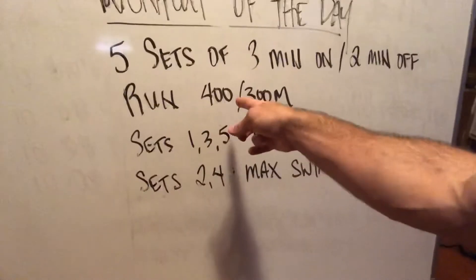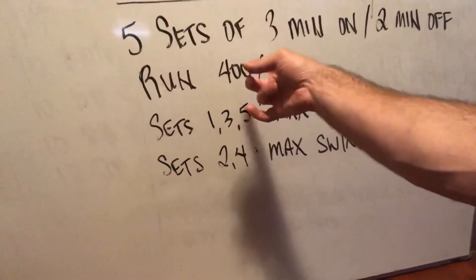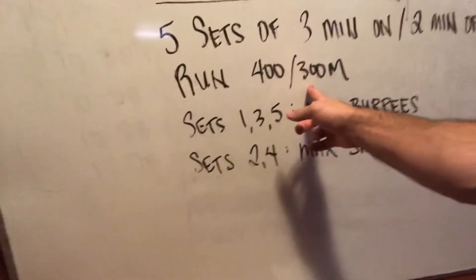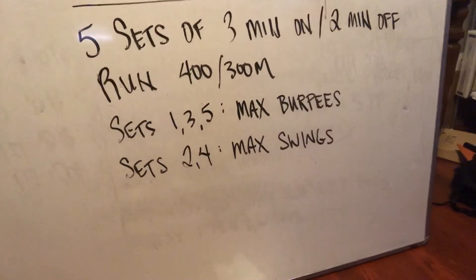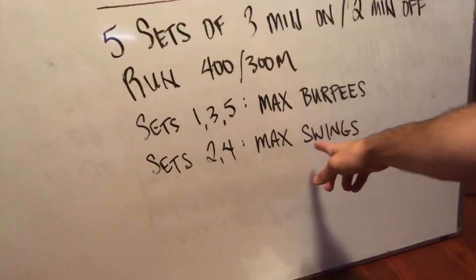you're going to start with a run. It's written as 400 meters. Now if you're not a particularly fast runner, I would recommend running 300 meters instead — just shave it right off the top, scale it — just to give yourself adequate time to get enough reps in of burpees and swings.